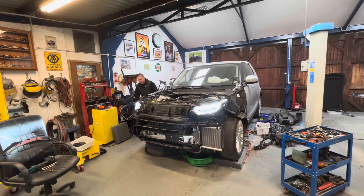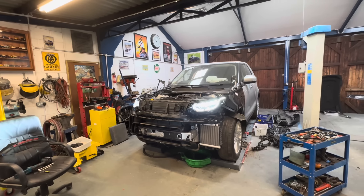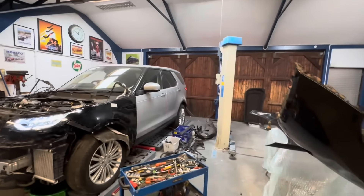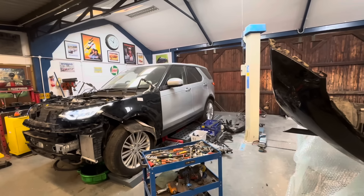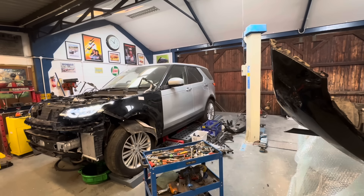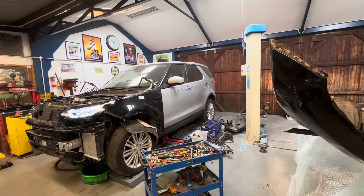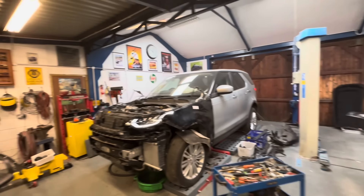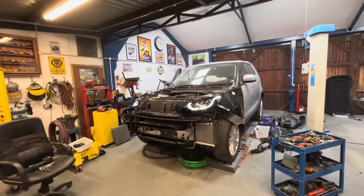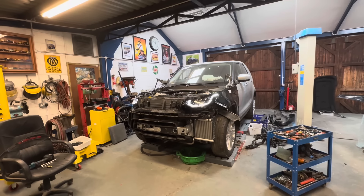Let's stick the suspension up - it'll make putting the bumper on easier. Watch how high this car goes. That really does go up high. And it sounds so lovely now - it'll be even more quiet when we get the engine cover on.